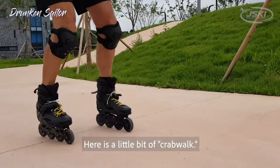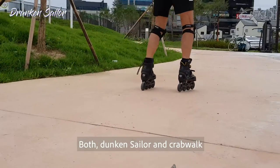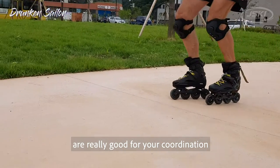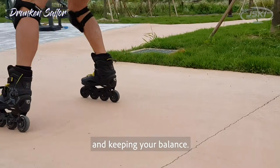Here is a little bit of crab walk. Both drunken sailor and crab walk are really good for your coordination with your foot tipping and keeping your balance.